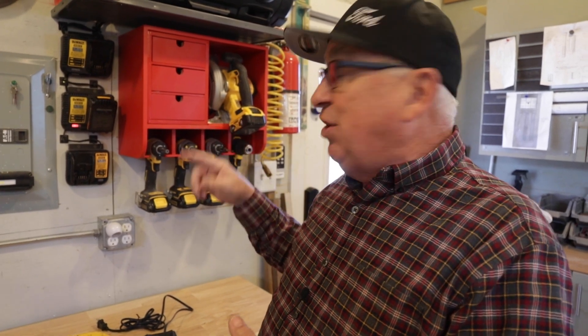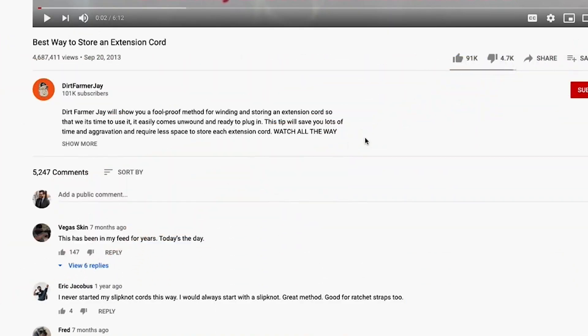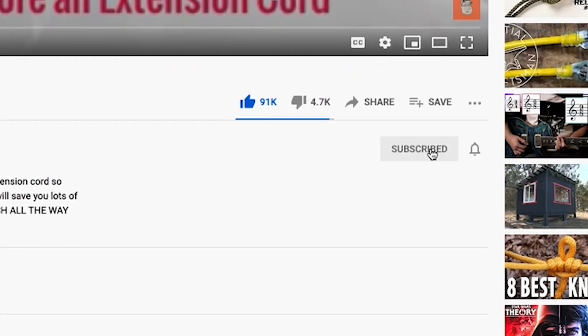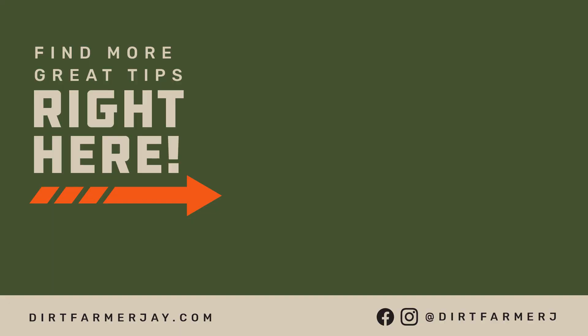These tool stations are really, really handy. If you found this video to be helpful, won't you like it? And better yet, subscribe to our channel, and when you do, ring the bell. That way you'll be notified approximately every Friday of another great new episode — in the shop, in the kitchen, around the yard, working on your vehicles — all the great things that you as a homeowner just need to do yourself. Until the next time, this is Dirt Farmer Jay with a fully charged battery. We'll be right back.